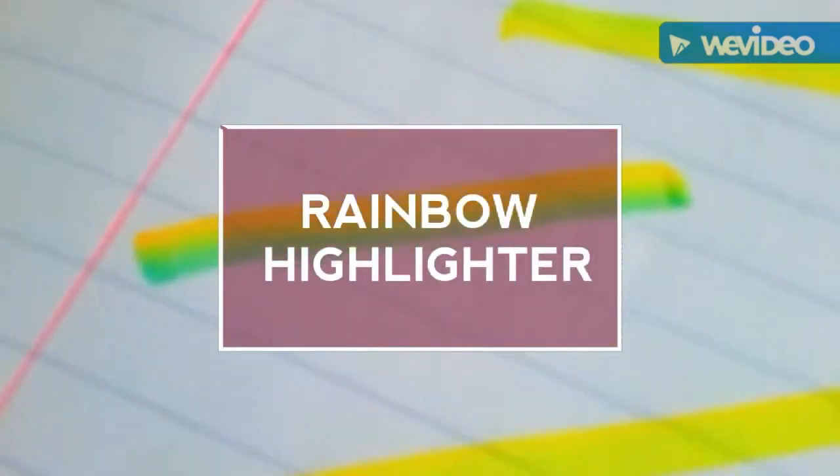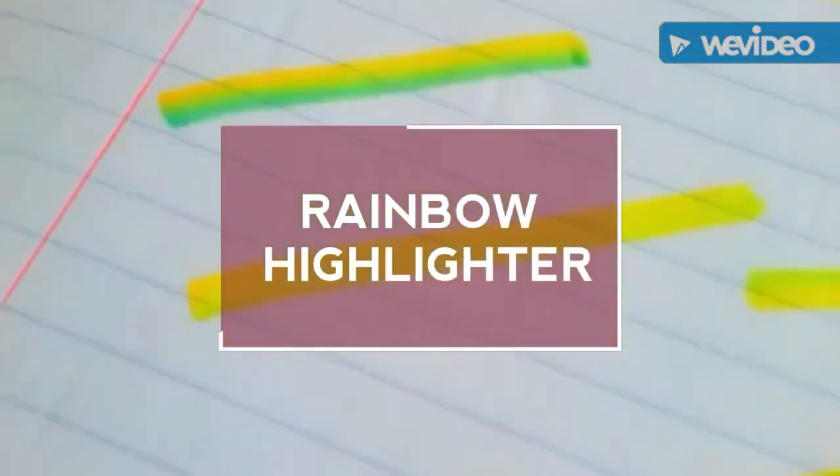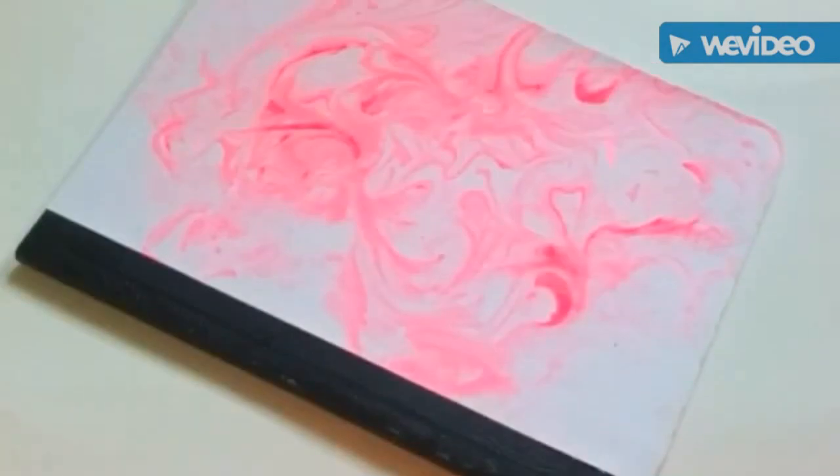Anyway, that's enough for the intro — it's super long, I'm sorry. Let's just get into the video. For the first hack we are going to be making a rainbow highlighter, and all you are going to need are some highlighters of course.